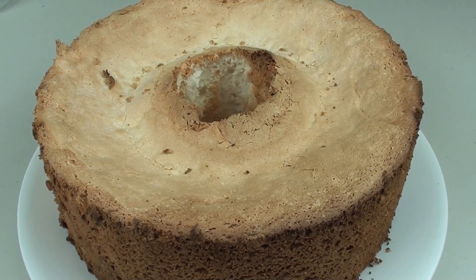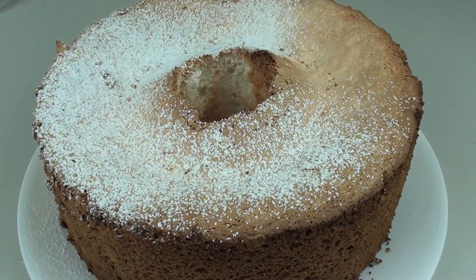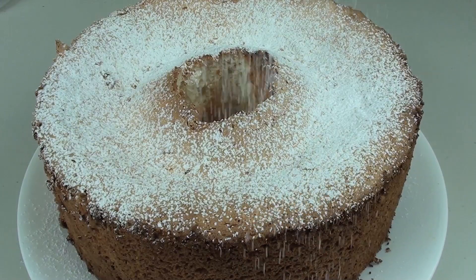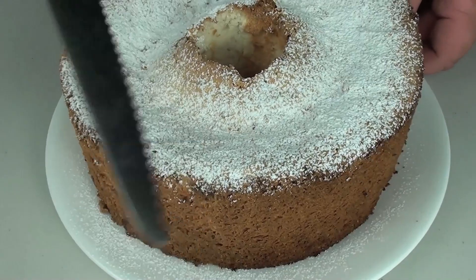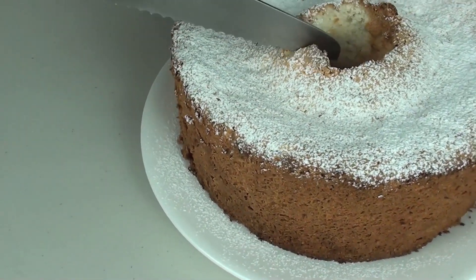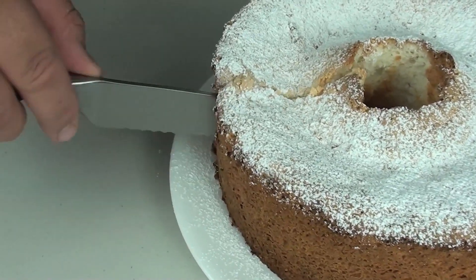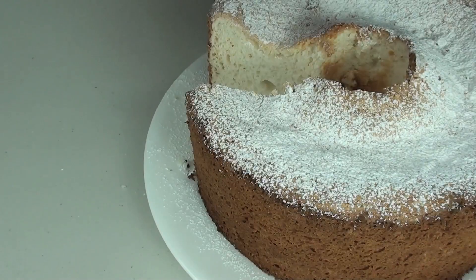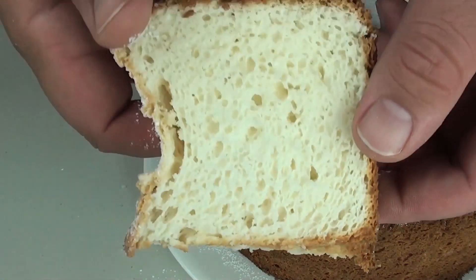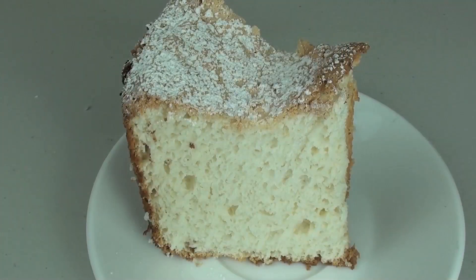For one final step just to pretty it up a little bit more, I have some icing sugar — confectionary sugar — and I am just going to sprinkle that on top. As a final tip when cutting, make sure you use a serrated knife because it is a light and fluffy cake. You don't want to push down hard; you want to just keep sawing away. Look how fluffy and light that is — it looks fantastic!